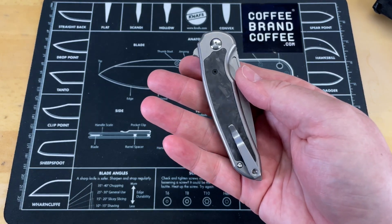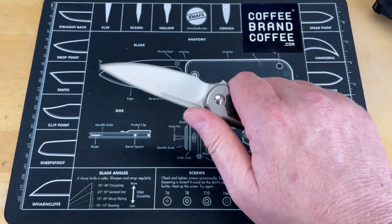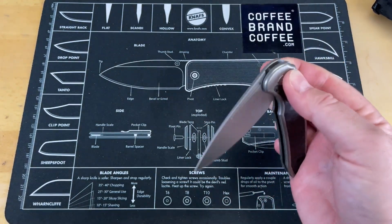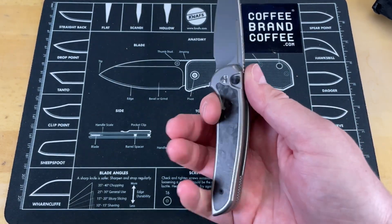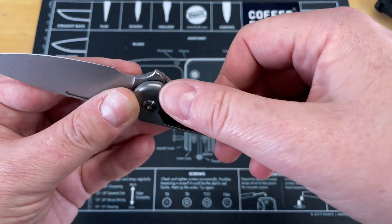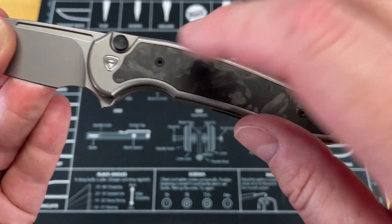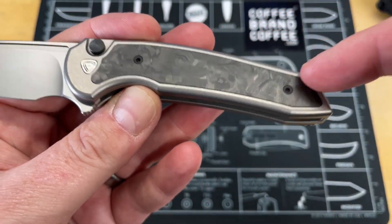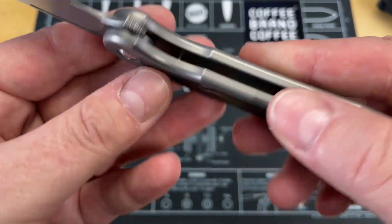They went with a Button Lock on these because Chris and Elliot and I, when we were talking, we both agree that now that there are really good Button Locks out there, there's no reason that most knives should not be button locked. It is a safer lock, it's a better lock in a lot of cases, and it's definitely more ergonomic. These are done in titanium with screwed-on inlays, so if you want to anodize this, you can unscrew and take out your carbon fiber inlays because that will screw up the anodizing.